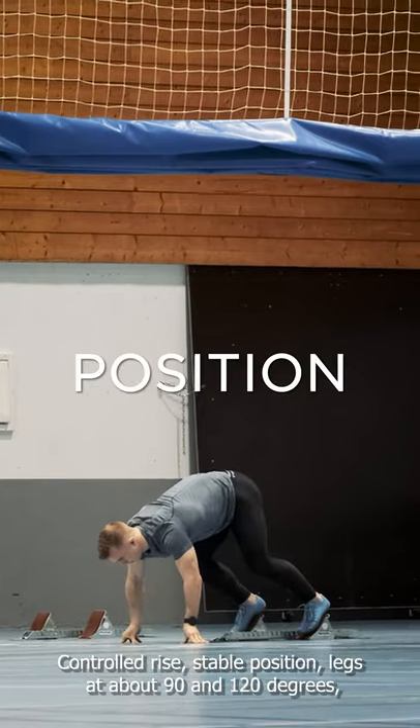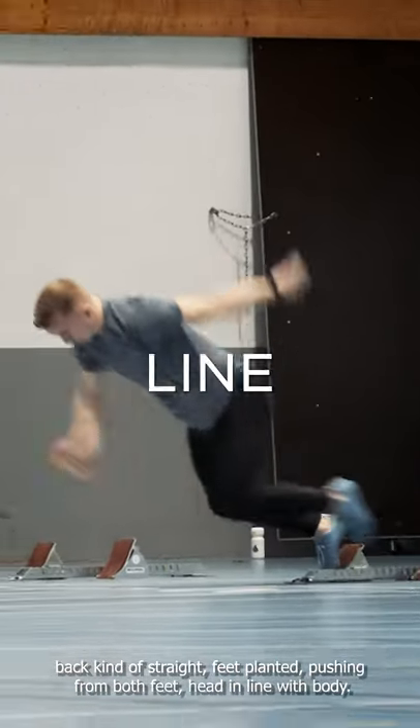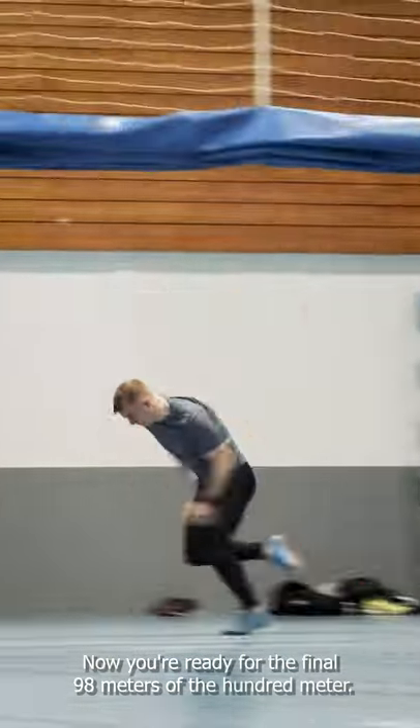Controlled rise, stable position, legs at about 90 and 120 degrees, back fairly straight, feet planted, pushing from both feet, head in line with body. Now you're ready for the final 98 meters of the 100 meter.